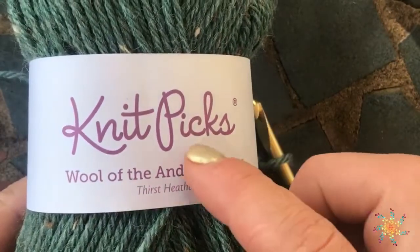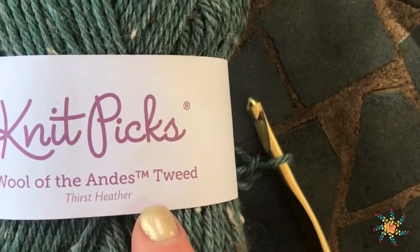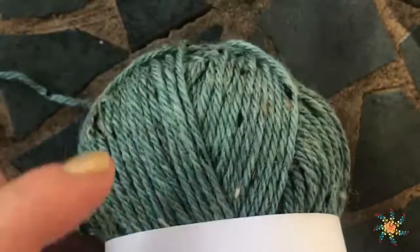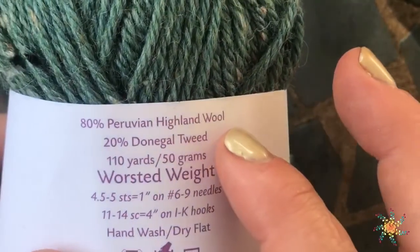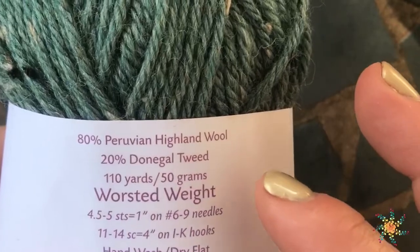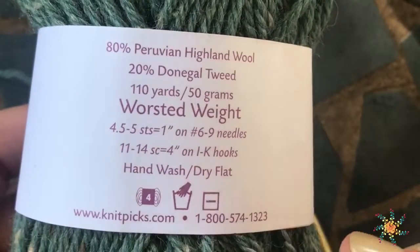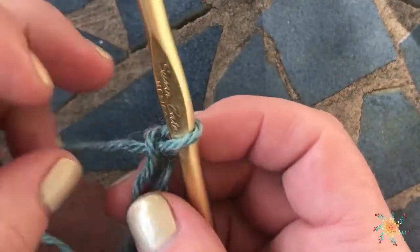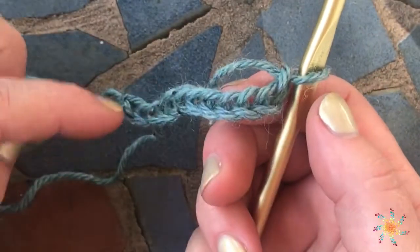Today I'm using Knit Picks, which is a great yarn to use. It's called Wool of the Andes Tweed. Thirst Heather is the color — it's a pretty green. This yarn is 80% Peruvian Highland wool and 20% Donegal tweed, and they recommend using an I to a K hook, so I'm going to go ahead and use in between, which is a J hook, six millimeter.